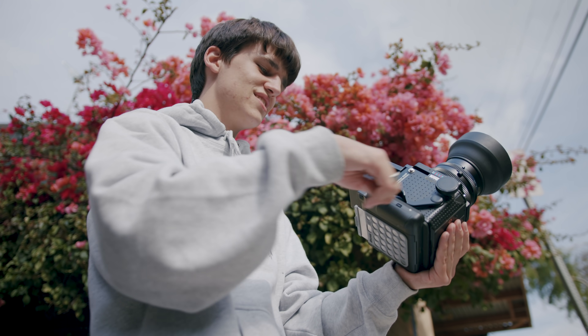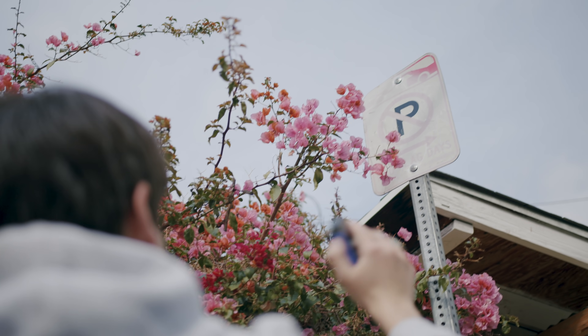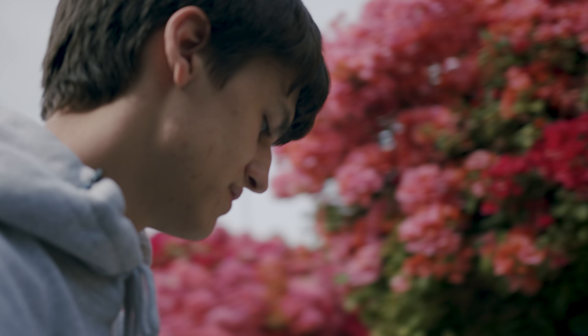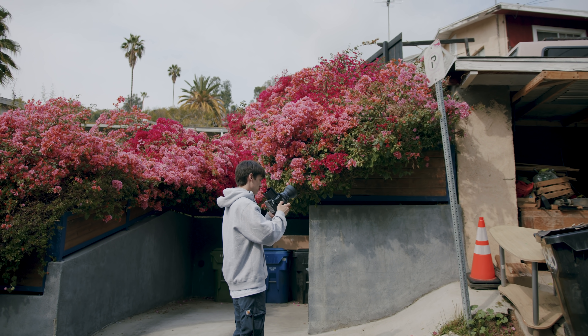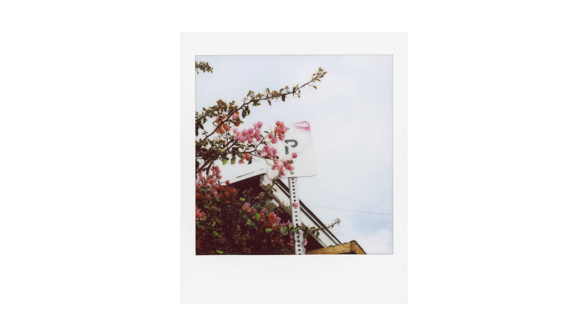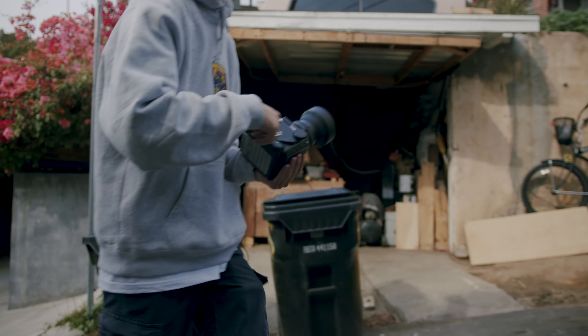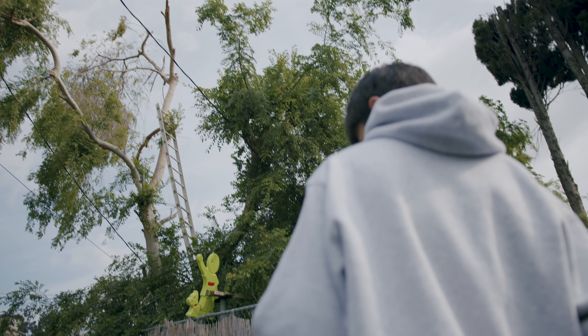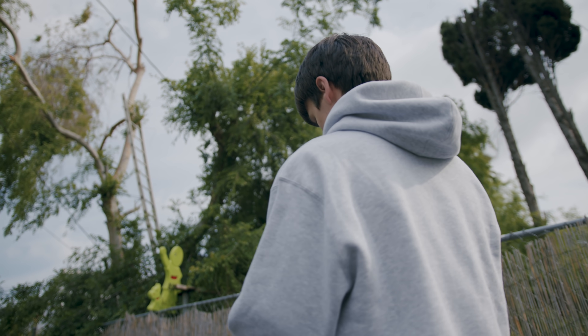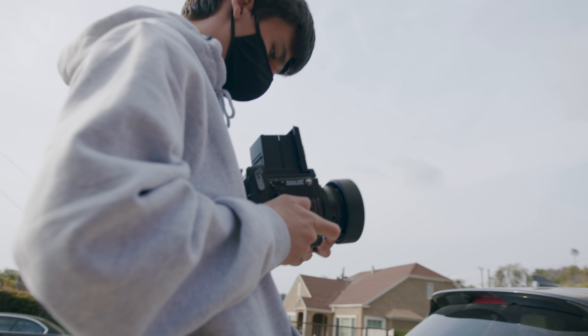This stuff is pretty sensitive though, so it is really crucial that you meter correctly. 500 at f/22.